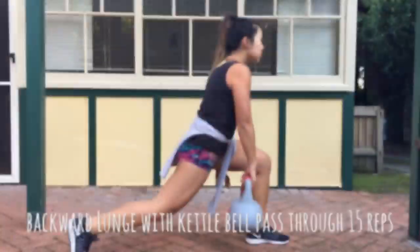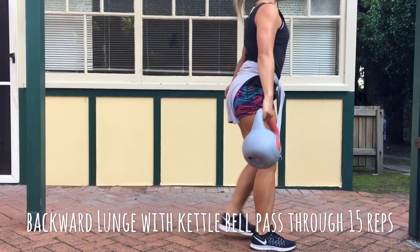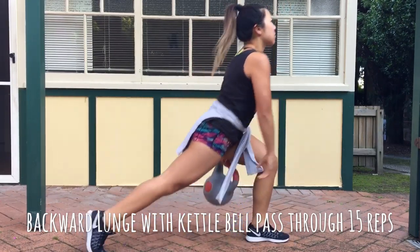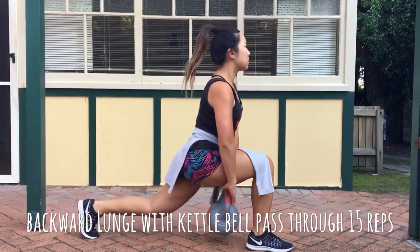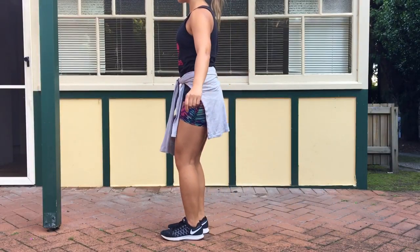The first exercise is the backward lunge with the kettlebell pass-through. If you've never done this before, the leg that stays forward is the leg on the opposite side of the kettlebell. Keep your chest up nice and proud, guys.